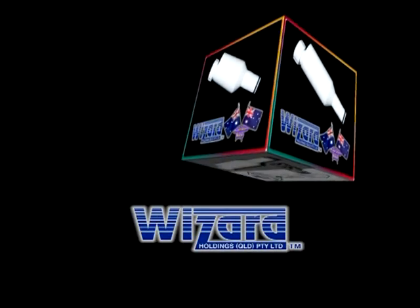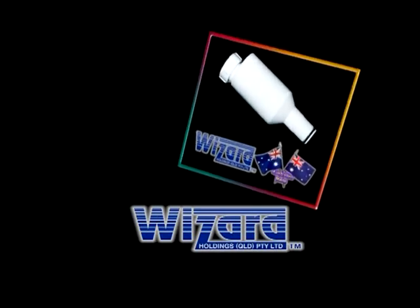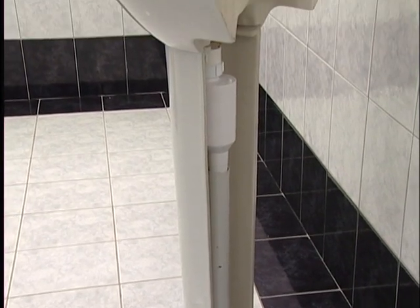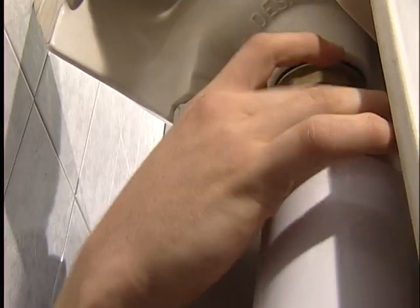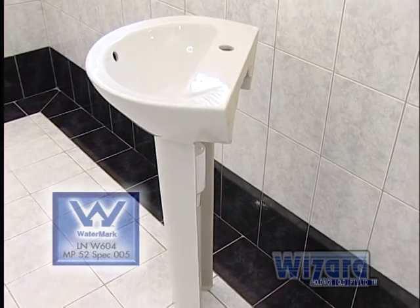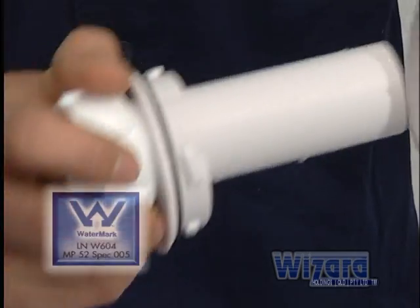Unlike a bottle trap, the Wizard Trap is designed not to hold a lot of water. Therefore, the entire water seal is replaced frequently with very little water during normal use. This prevents the contents of the internal chamber from putrefying and emitting foul odours, as can happen with bottle traps.